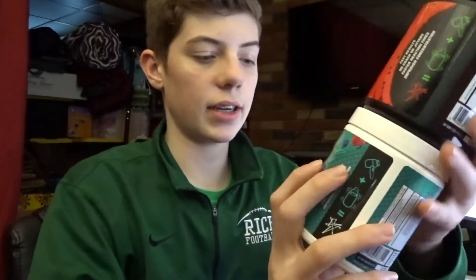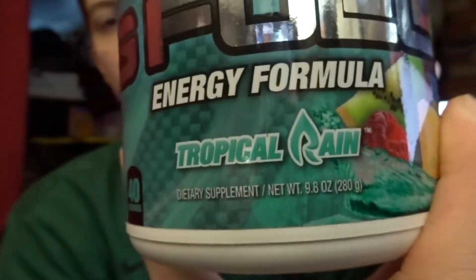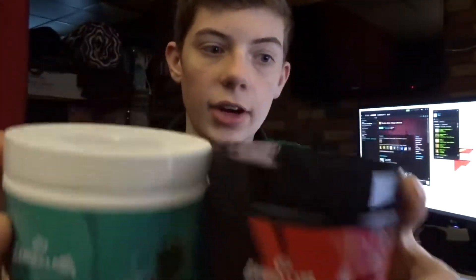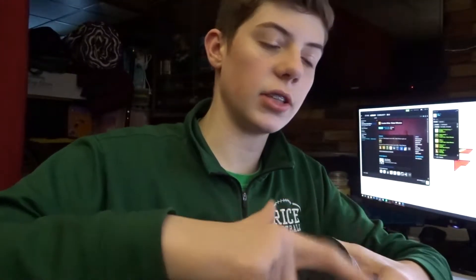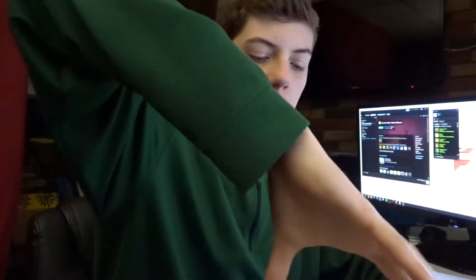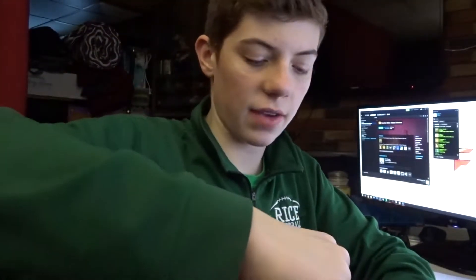The first two flavors I think we're gonna try mixing are going to be watermelon and tropical rain. These two — this is the one combination I've heard of that is apparently very good. It's very difficult to get the ratios right especially since I'm not using an entire thing of G-Fuel — I'm using half a shaker cup, so I have to technically use half of each. Normally I'd use half a scoop, so I have to use half of that — a quarter scoop. Let's just mix this up.